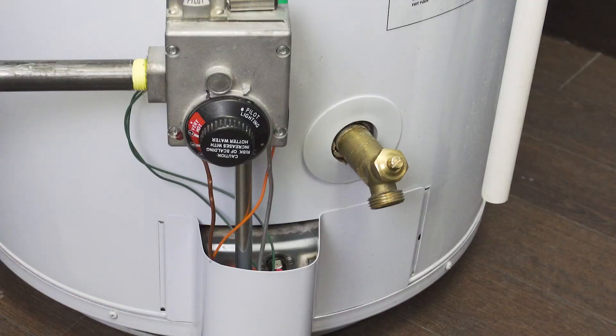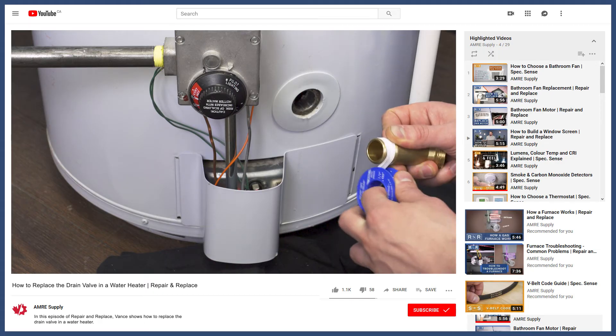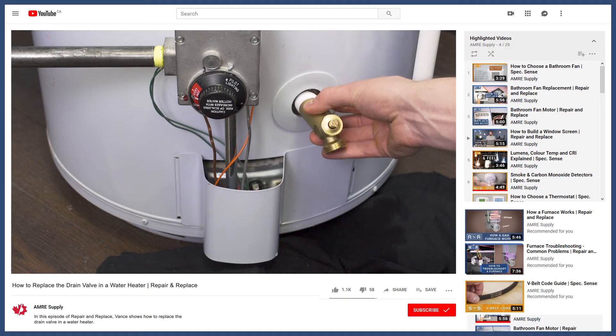Overall, it's recommended to install a brass drain valve, as these are the most reliable. You can see how to do this in the video linked below.